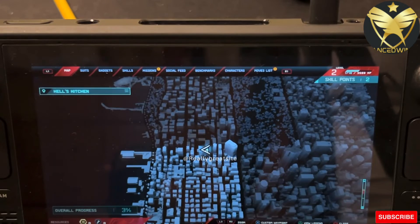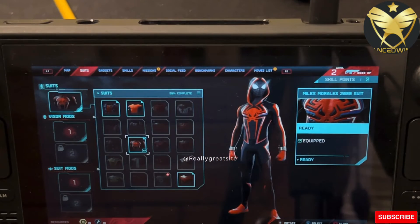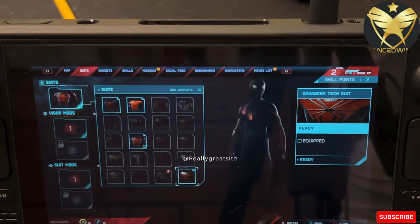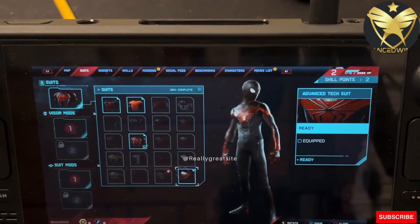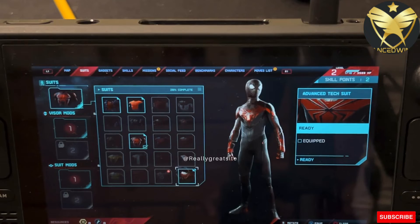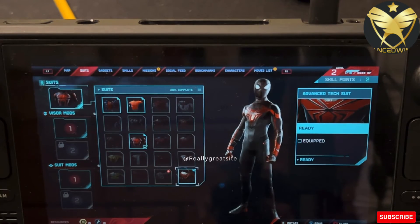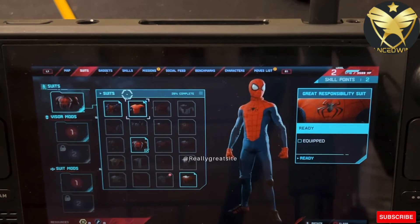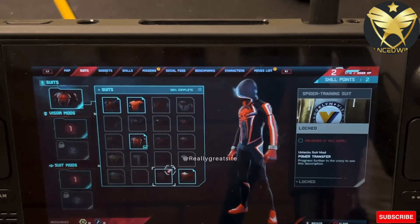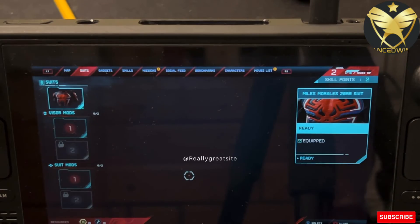Go to your PSN network, register or sign in as needed, and this is what happens: you get two suits at the start of the game. You get the Miles Morales 2099 Suit and the Advanced Tech Suit. So don't forget — when you start the game and do all your display settings, go into Connections and link your PSN account to get these two free suits.